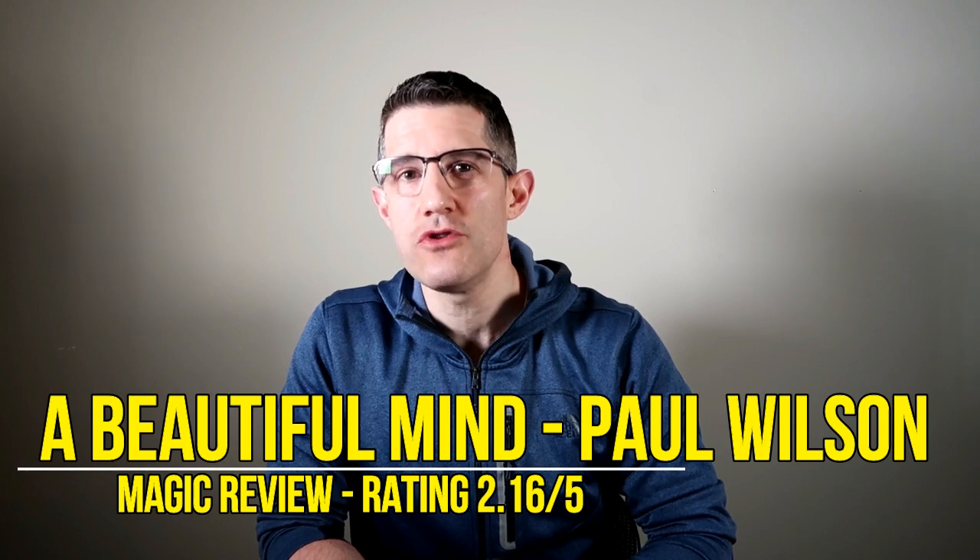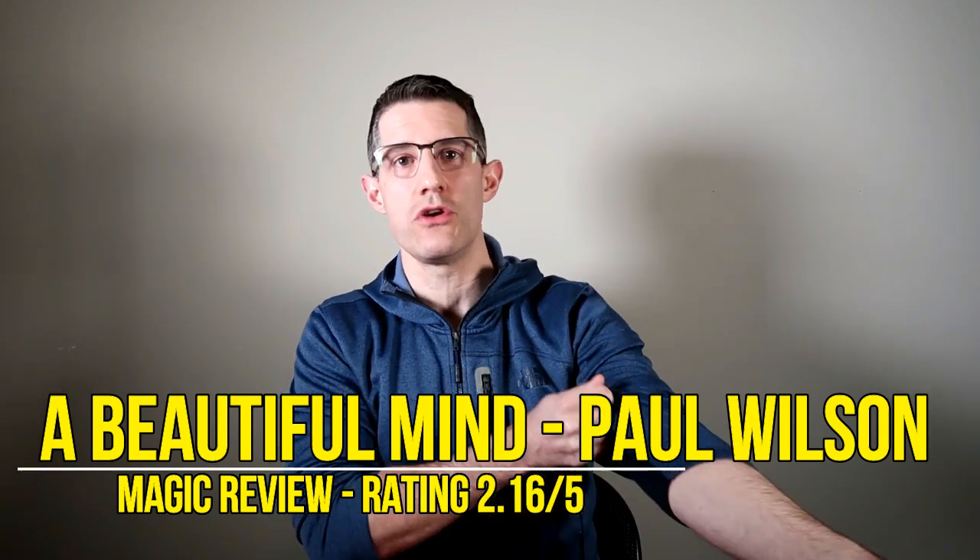For $15 you can pick up this 20-minute instructional where you're going to learn Paul Wilson's handling of a mental card routine that was published by Hector Chadwick a couple of years ago. You can find timestamps below if you want to skip ahead to any part of this review. If you enjoy these analytical magic reviews, I would recommend you subscribe to the channel.